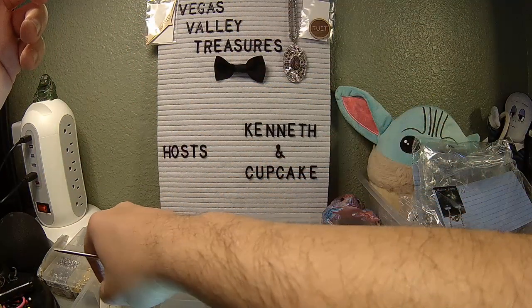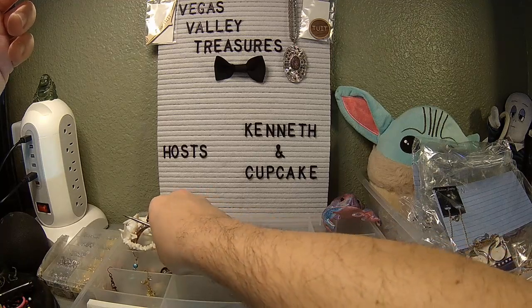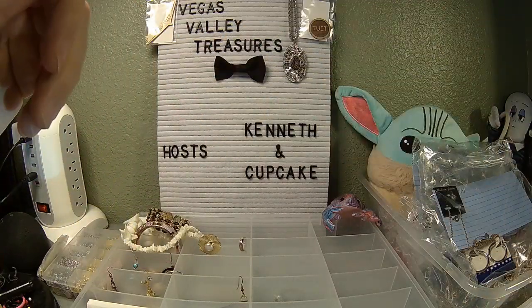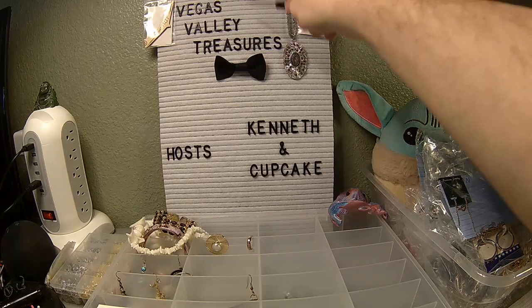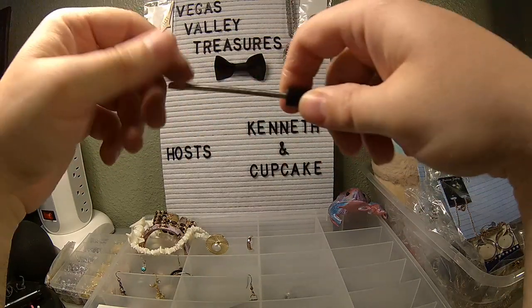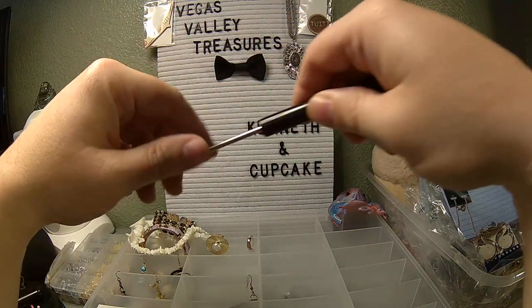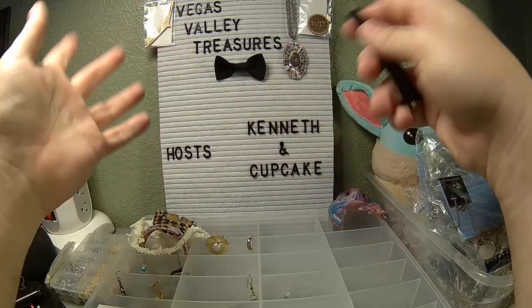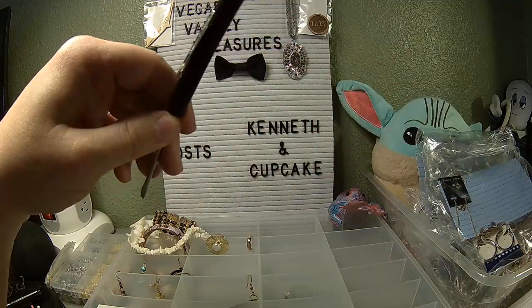So we've got a bunch of earrings here that don't have friends, unfortunately. We'll double-check to make sure I didn't miss anything. I guess that ends that little piece of the collection. I hope this has been fun and maybe you saw something you liked. As always, this is Vegas Valley Treasures. Please like and subscribe, and if you can, visit me on WhatNot — the WhatNot app or whatnot.com — under the name Vegas Valley Treasures, one word. I am Kenneth, your host, your hand model, and the crazy Vegas Valley treasure hunter. I hope you had a good time, and as always, enjoy your jewelry. Take care. Bye-bye.